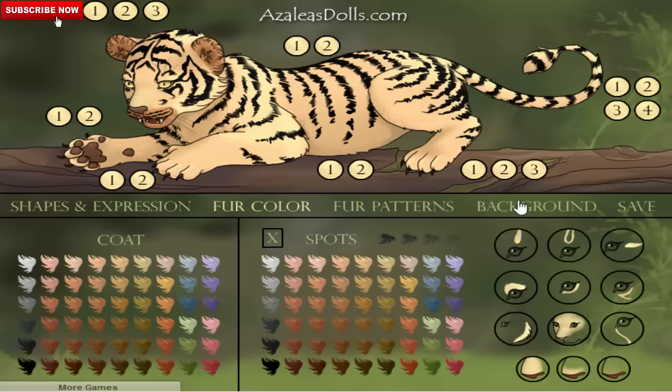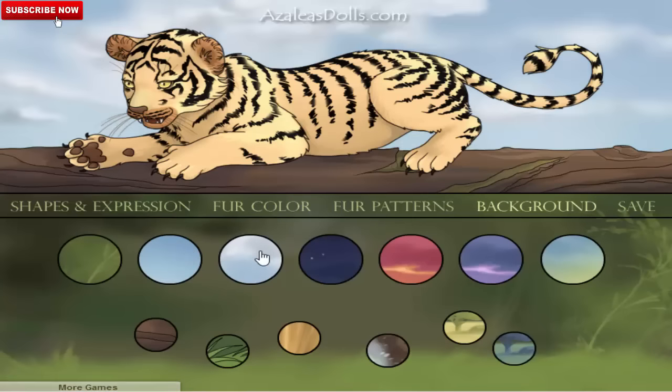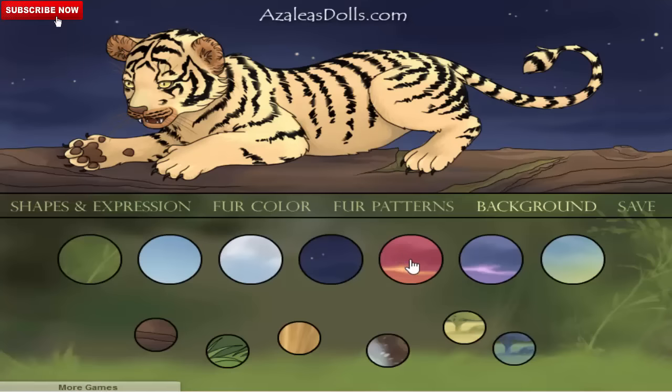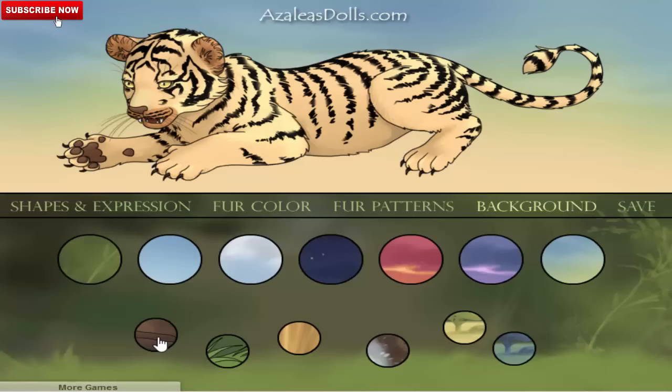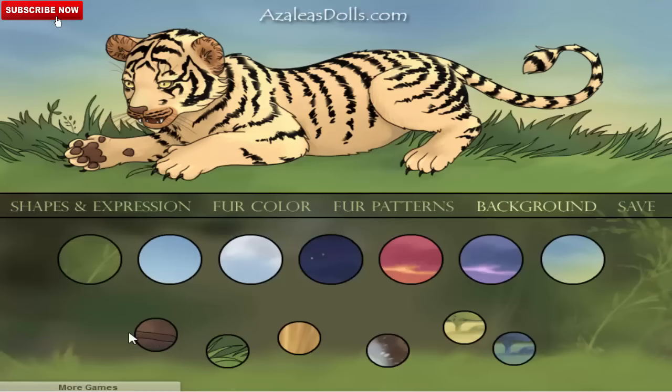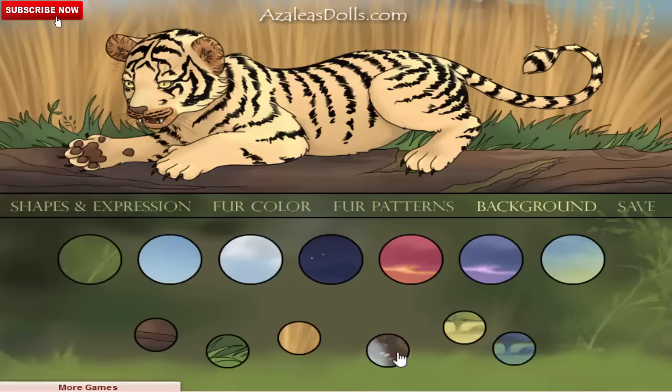You can also change the background behind the animal. You can put any background: like a blue sky, a night atmosphere, a sunset, cloudy weather, or nothing at all. You can also change the ground — like the animal is sitting on wood, on a tree, or just on the ground.